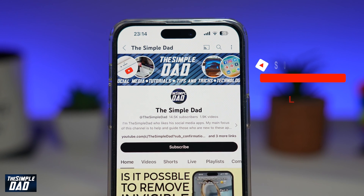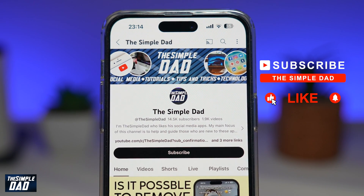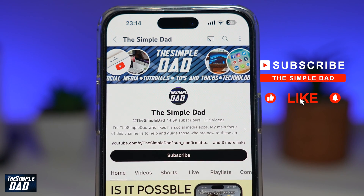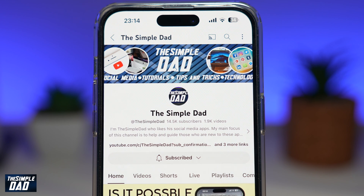Now if you're new on the channel and you want to find out more about your iPhone, your Android phone, or any other social media apps, then don't forget to subscribe to this channel and hit the like button if you find this video useful. Thank you for watching and see you in the next one.